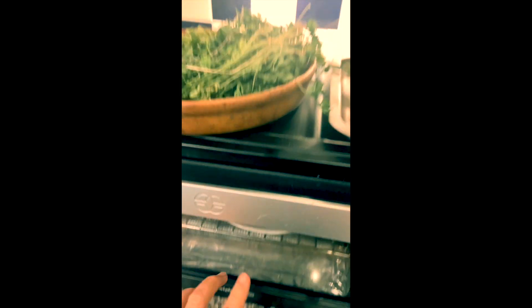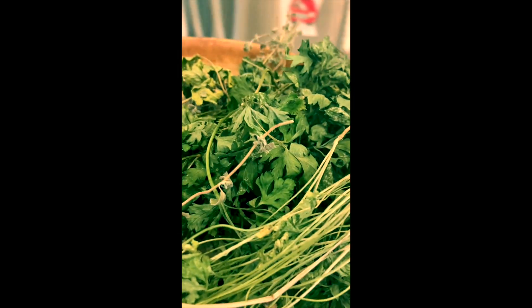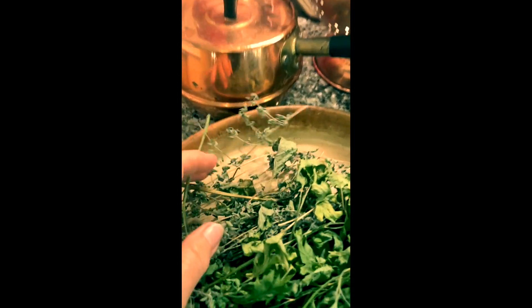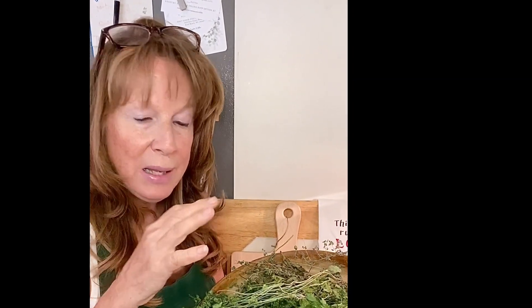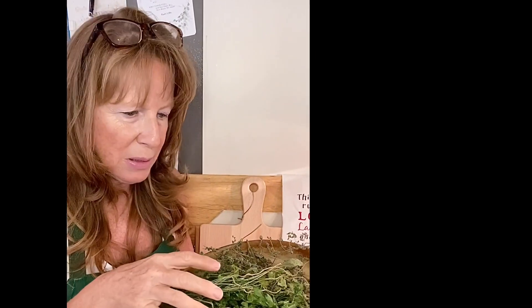Did you know that your toaster oven can make a great drying rack? I just set this clay dish on top of my toaster oven, plus the undermount lights on my counter to help dry them out quickly. Today we are going to take these dried herbs that you have seen, where I put them in a lovely ceramic baking dish, and let them dry — over my toaster oven and under a counter that has undermount lights.